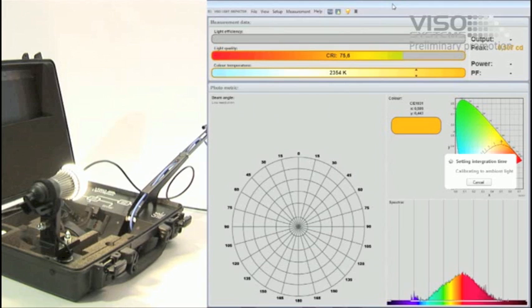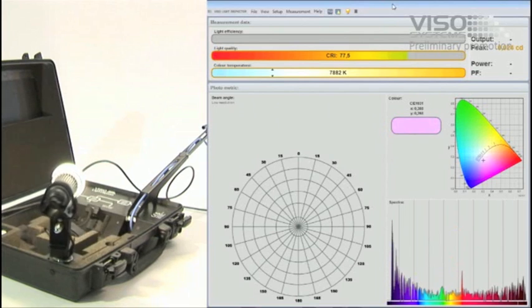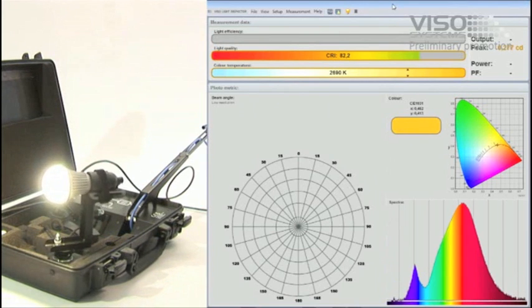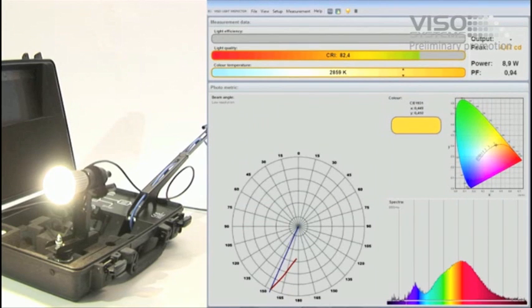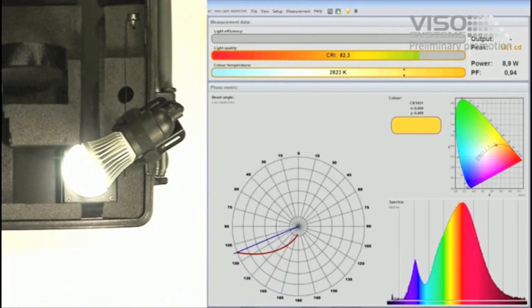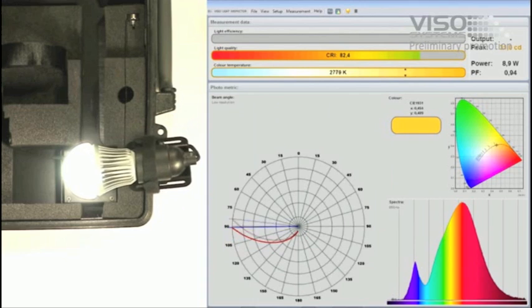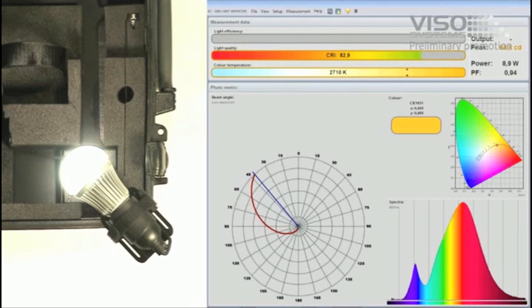The system automatically turns off the light source to measure ambient light so it can be subtracted from the subsequent measurement. This means measurements can be done even in a lit room. The power analyzer measures the power consumption and quality, known as the power factor. The Light Spion then makes a complete measurement of the non-symmetrical part of the light distribution.